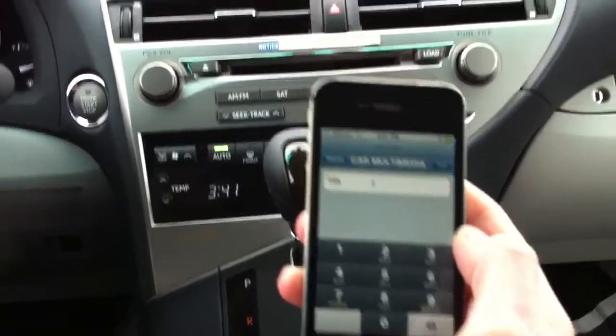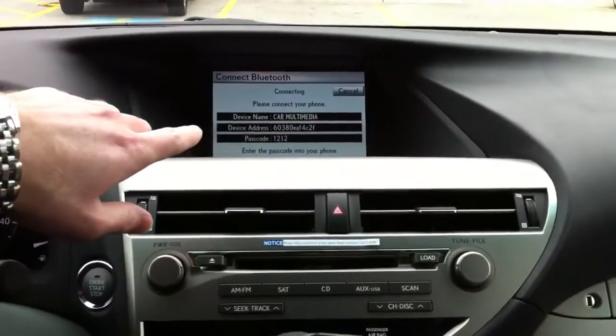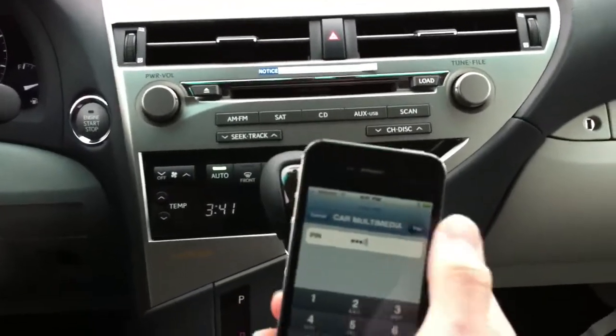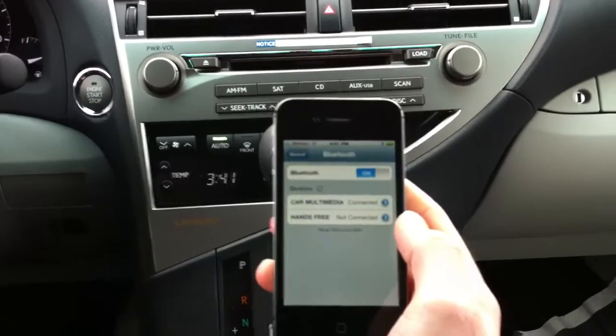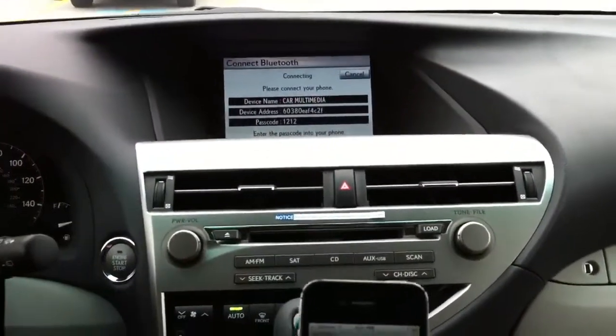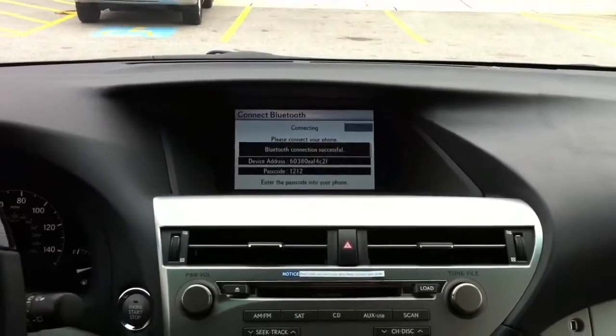Then the pin pops up, and the passcode is on the screen — in this particular model it's 1212. So enter 1212, hit pair up at the top right, and then it's connected. From there you'll see on the navigation screen: Bluetooth connection successful.